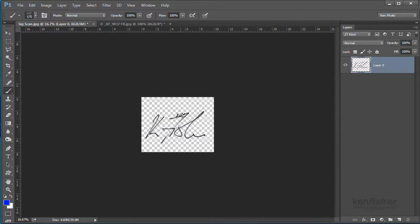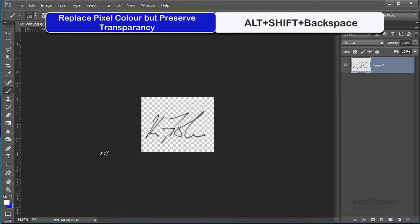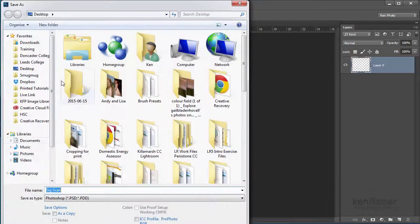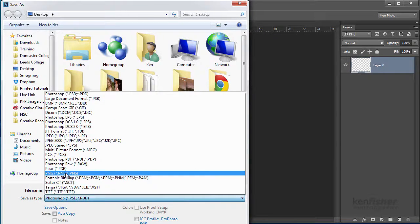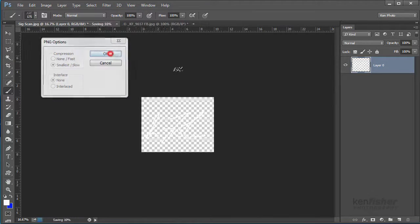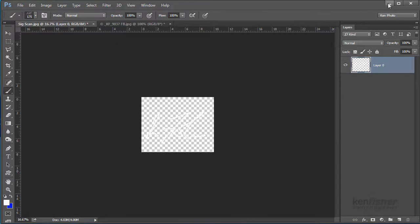This will look OK against a light image background, but what happens if we have a dark background? A black signature against dark isn't going to look good. So I'm going to create a white signature by making sure white is my foreground colour and pressing the keyboard shortcut Alt+Shift+Backspace. That changes all the black pixels to white — I now have a white signature. Then I'll do File, Save As, save it as a PNG again, but this time call it 'KenSig White', click Save, and OK.